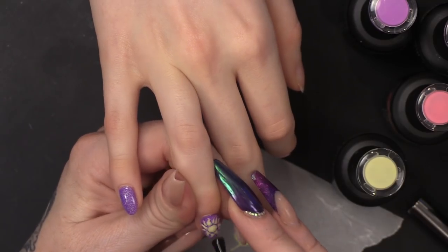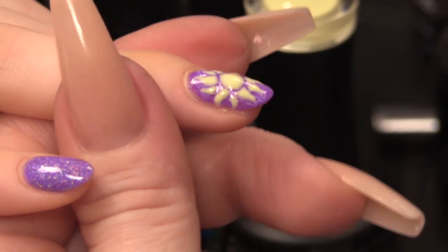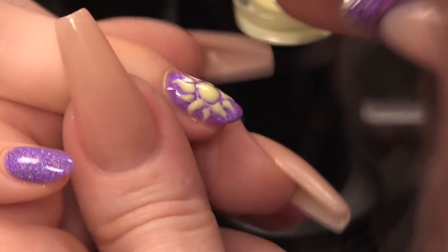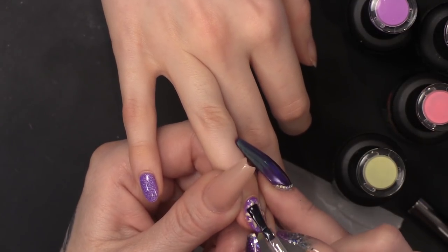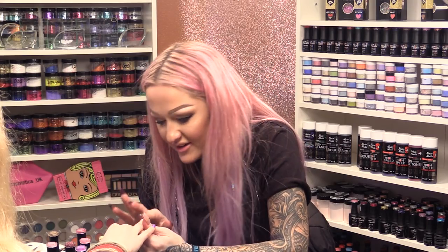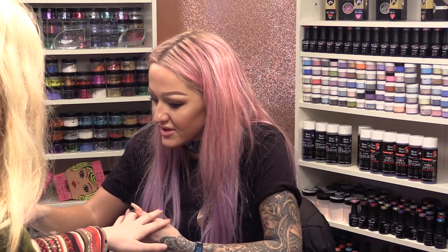I'm going to seal that with the Urban Graffiti gel polish top coat. You don't want to seal that with mega gloss because this is on a natural nail - mega gloss will start to go a bit like crazy paving, it'll basically start to crack because it's a hard gel. Whereas the Urban Graffiti gel polish top coat is designed for natural nails, and it can also be used on top of acrylic.